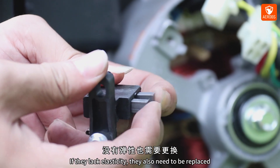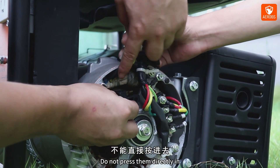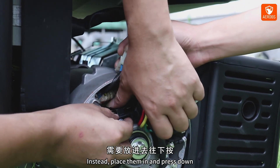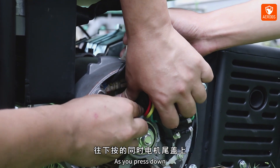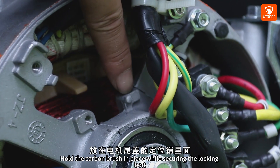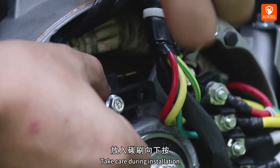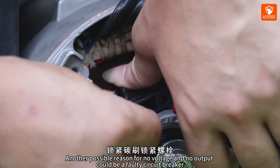If they lack elasticity, they also need to be replaced. When reinstalling the carbon brushes, be careful — do not press them directly in. Instead, place them in and press down. Ensure the alignment hole on the motor's rear cover fits onto the pin. Hold the carbon brush in place while securing the locking bolt. Take care during installation.